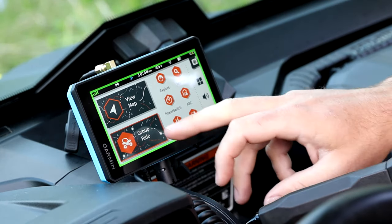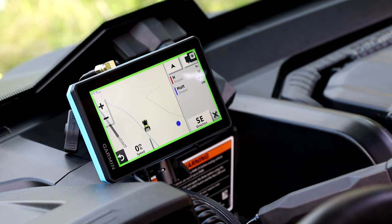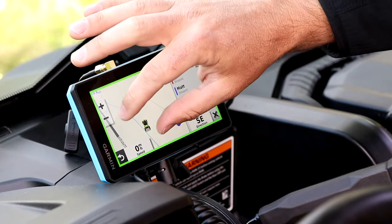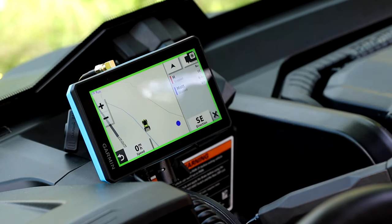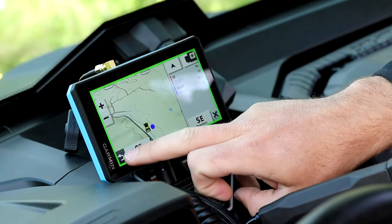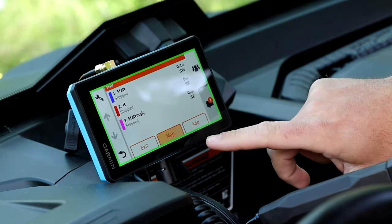Using our group ride technology, you'll be able to see where everybody in your group is on the trail at any time. In our group we have three riders: Matt, H, and Mattingly. As you'll see here, H is right with me with my side-by-side, and Matt is right up the road from us, 0.1 miles away. This will keep you in touch with where everybody is on the trail at all times.